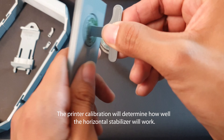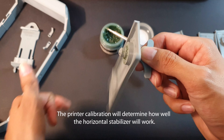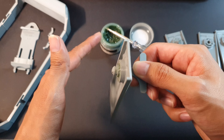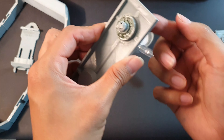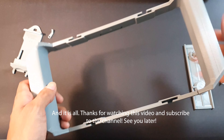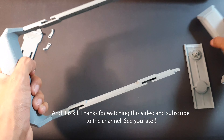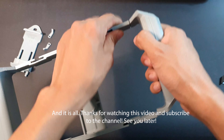The printer calibration will determine how well the horizontal stabilizer will work. And that is all — thank you for watching this video and subscribe to the channel. See you later.